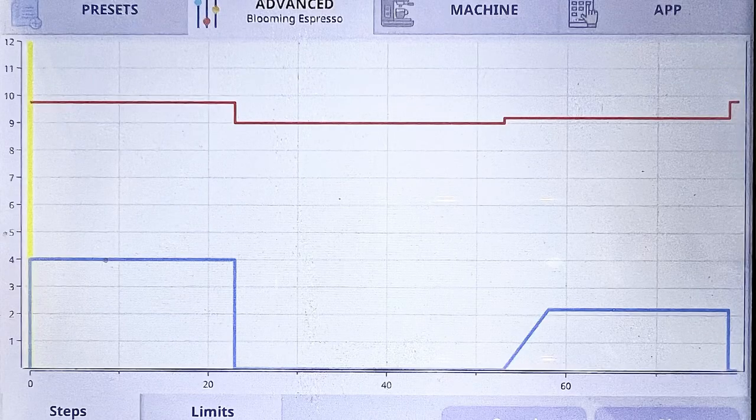We're going to play with two profiles today. One is a blooming espresso — the profile that Decent is famous for. The other one will be a turbo shot, one of my favorite shots because it's tasty and relatively easy to dial in. So what's the blooming espresso? It's a kind of flow profile. We use the same principles you would use when you do a pour over.